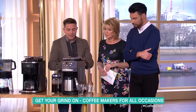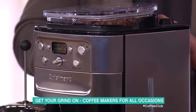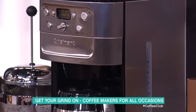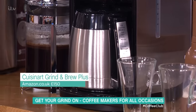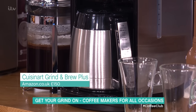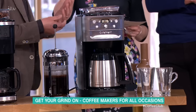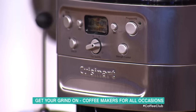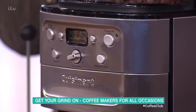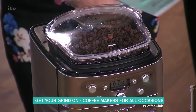Blowout for entertaining — this will do 12 cups of coffee. This is the CuisineArt grind and brew machine. It will keep your coffee warm for up to 12 hours, though you probably wouldn't leave it quite that long. You'd use real coffee beans or ground coffee. It's a good machine — £150 from Amazon.